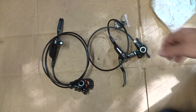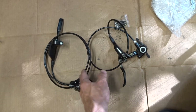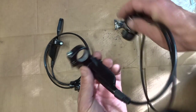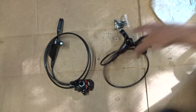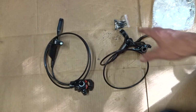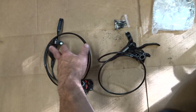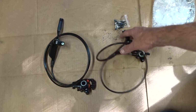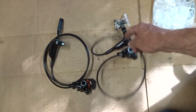This is the brake set I'm going to be using. I got them on eBay — they're Shimano BR-BL M355. It's a set, and they come with the levers, the calipers, and the brake lines all hooked up. They're all pre-bled, so I just need to install them. I also got the rotors, but I'm not going to be using these because the wheels already have rotors. If you order these, make sure you order them in the correct configuration — I ordered these so the right lever goes to the rear caliper and the left lever goes to the front caliper. The main difference is the length of the brake lines.